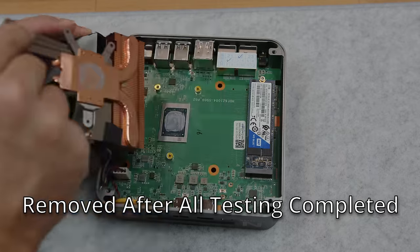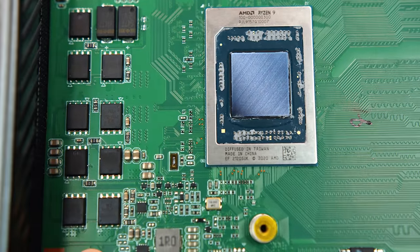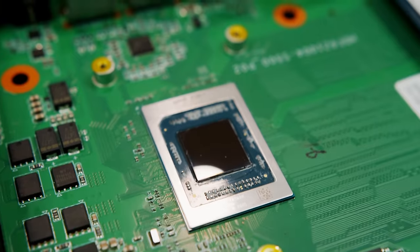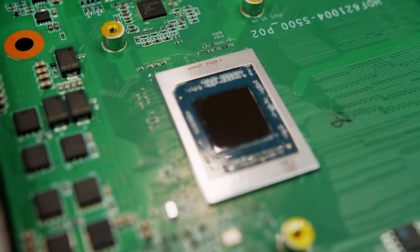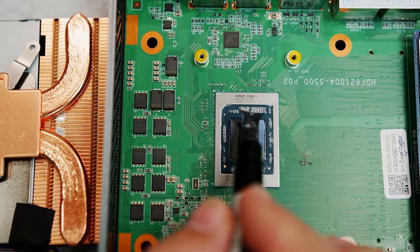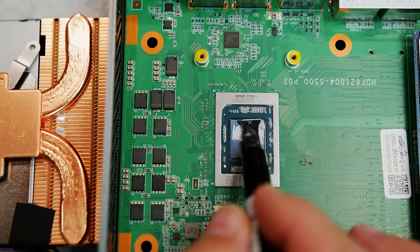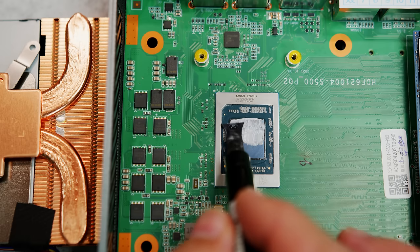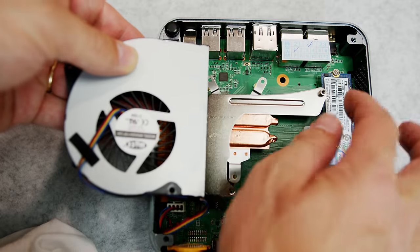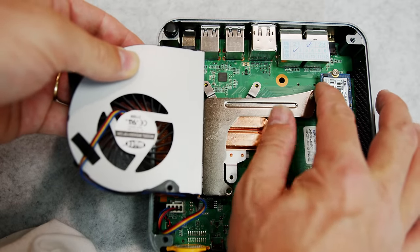Under the heat sink, we'd find the Ryzen 9 5900HX. This is an 8-core, 16-thread processor built on the Zen 3 7-nanometer architecture, with a base clock of 3.3 GHz and a max boost clock of 4.6 GHz. The 5900HX has 16 megabytes of L3 cache and an integrated Radeon Vega 8-core GPU with a frequency of 2100 MHz.